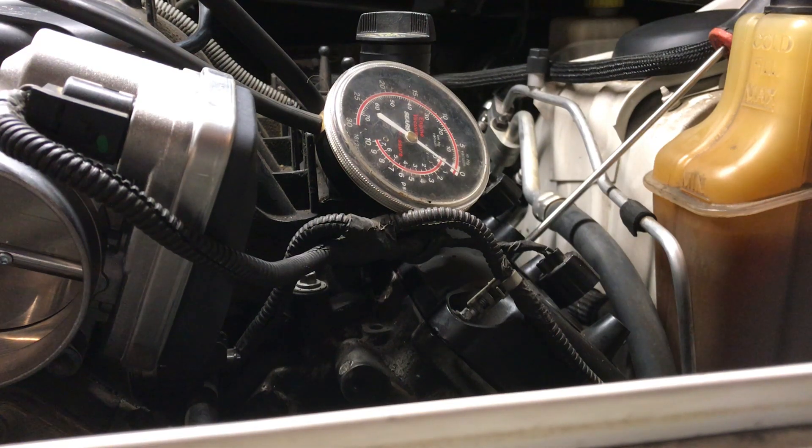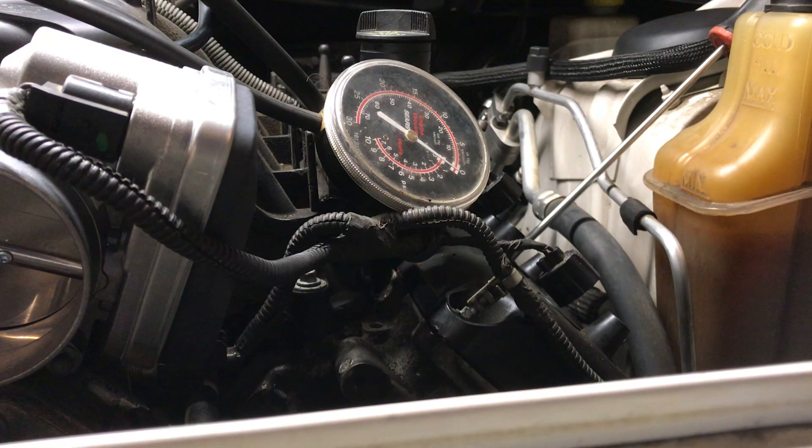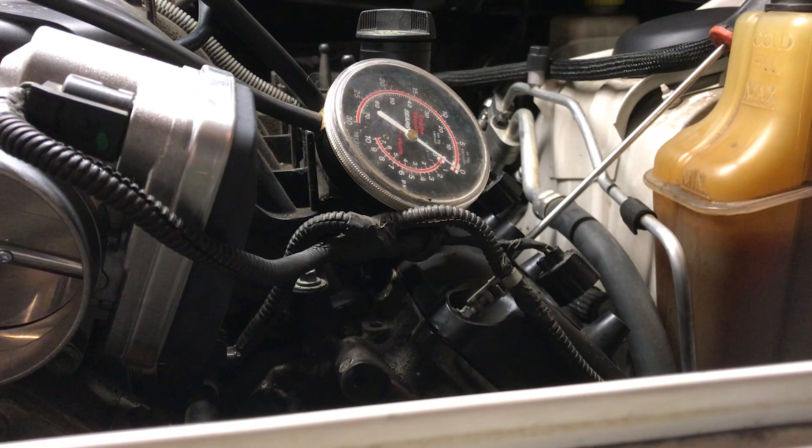This is just to show my findings on this 2007 Dodge Charger 5.7. I'm pretty sure that I have discovered that the number 3 intake valve is leaking.